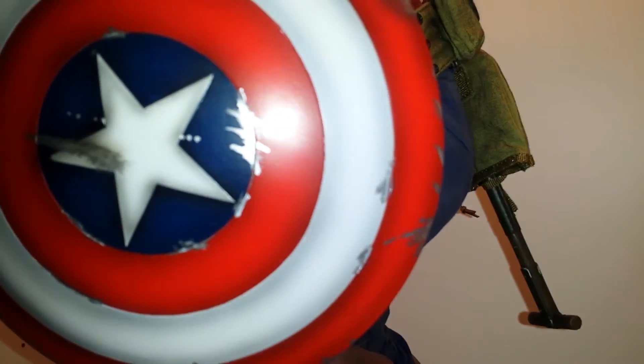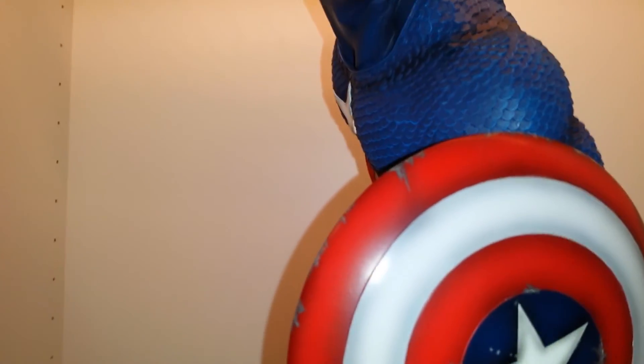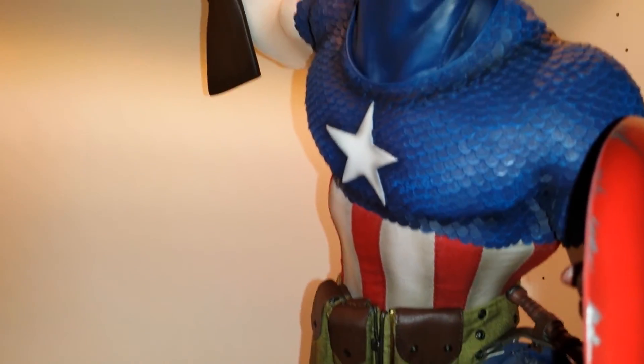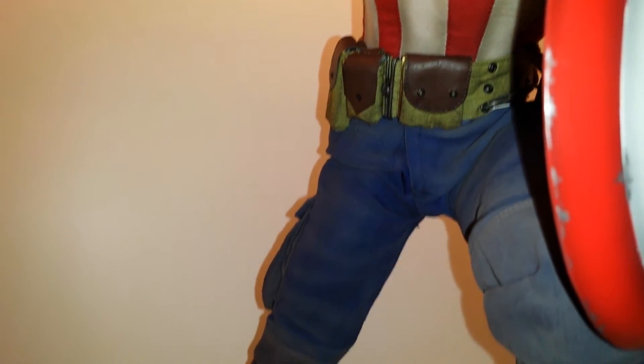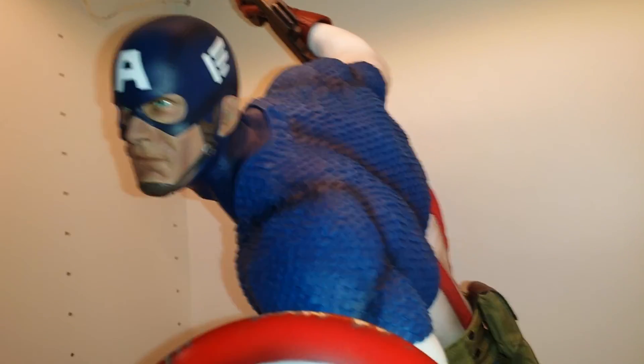I'm not even going to try to take out the shovel or the gun and all that good stuff that you guys have already seen or heard on other people's reviews. He came in and I'm pretty happy with him. No issues that I can tell — still early. The more I look, the more I try to find something wrong with it, as everyone else probably does the same thing.